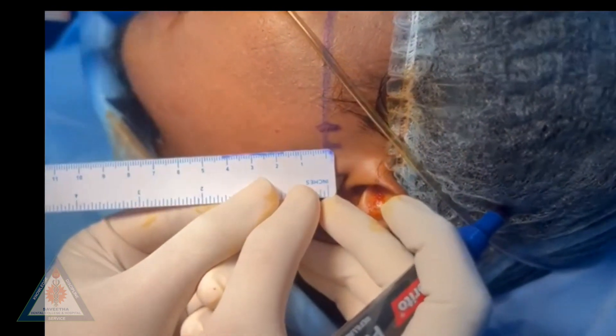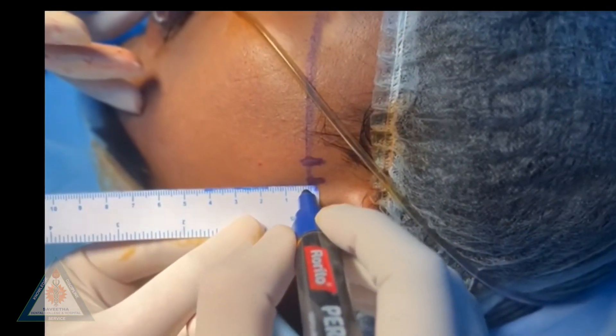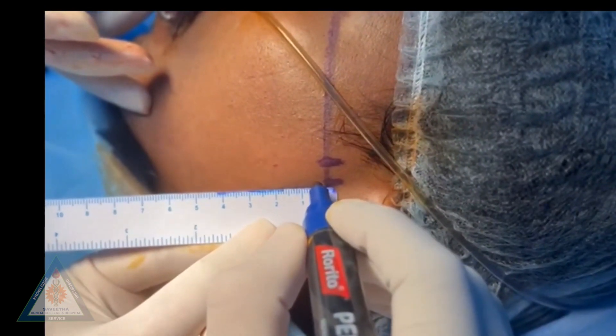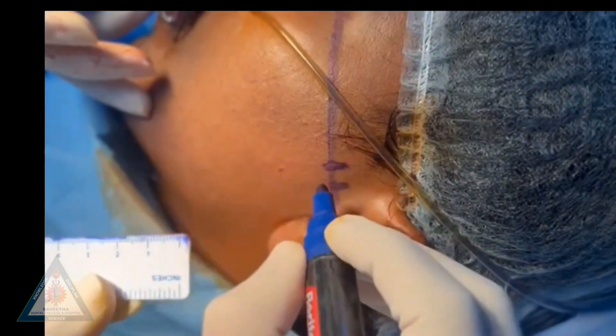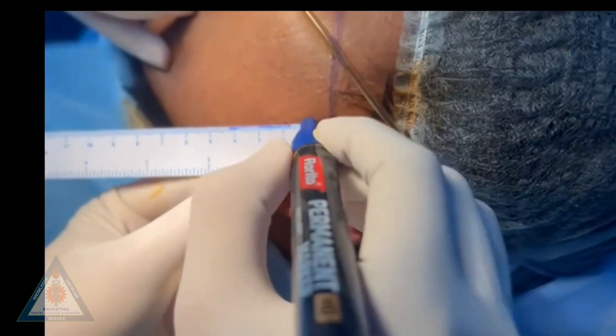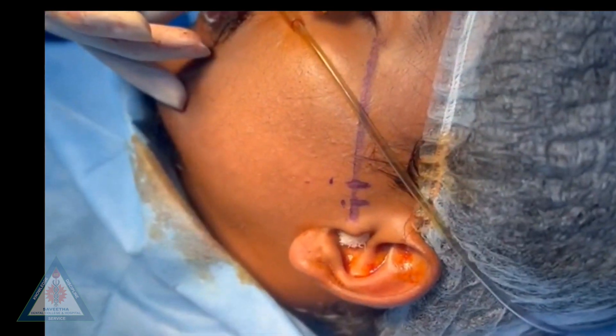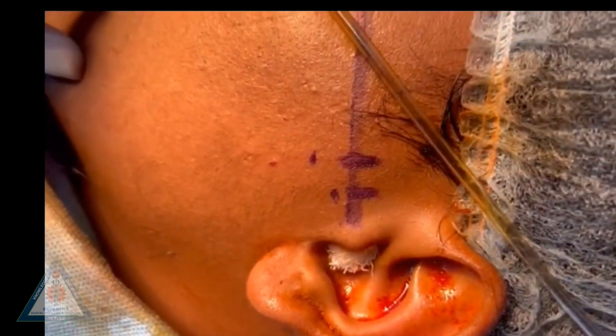The first needle is inserted at the point 10 mm from the tragus and 2 mm inferior to the canthotragal line, which corresponds to the posterior extent of the glenoid fossa. The second point is marked at 20 mm anterior to the tragus and 10 mm inferior to the canthotragal line, which corresponds to the height of the articular eminence.